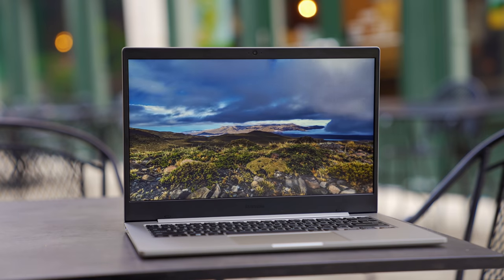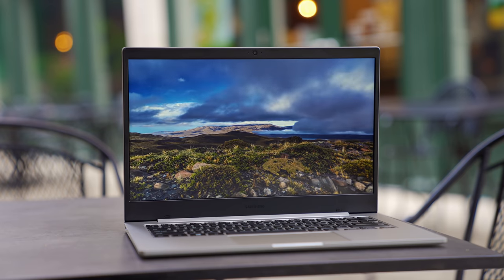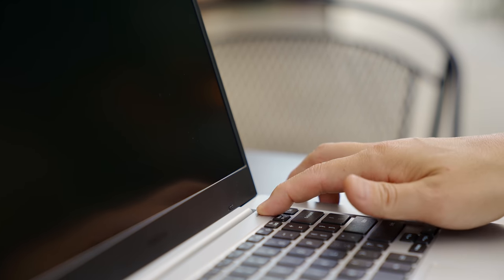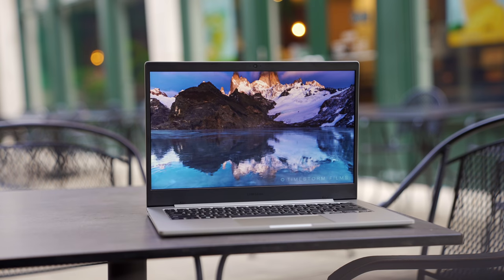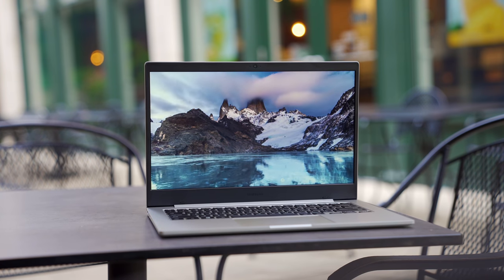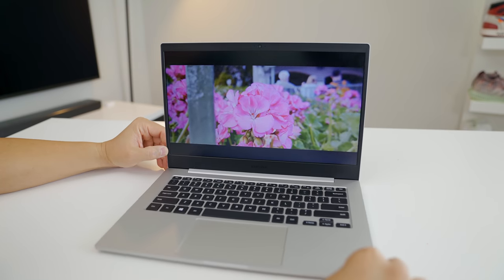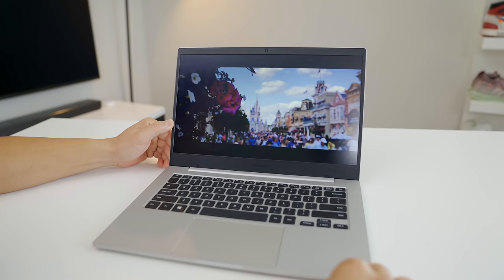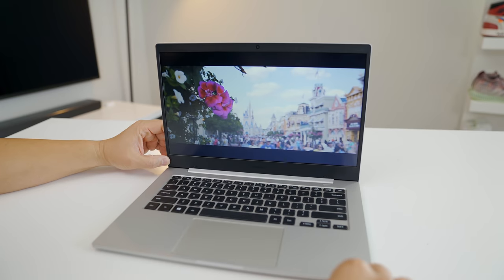Considering what you're paying, you get a lot, but expectations need to be set based on the price point — the positives definitely outweigh the negatives. There are a few things I wish it had: a fingerprint scanner instead of just a power button would have been nice, a backlit keyboard would have been convenient, and I wanted a little better viewing angle and brightness on the TFT display. At the right angle the display looks good and I've watched a few movies on it, but anyone who has seen a display like this before knows what to expect with viewing angles.